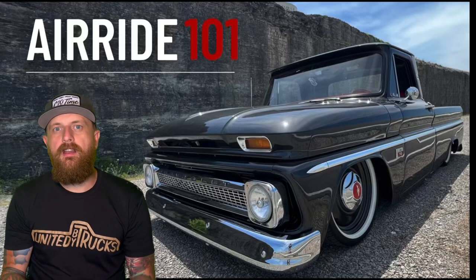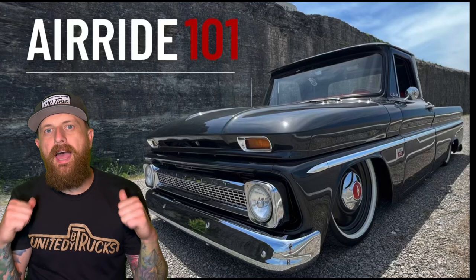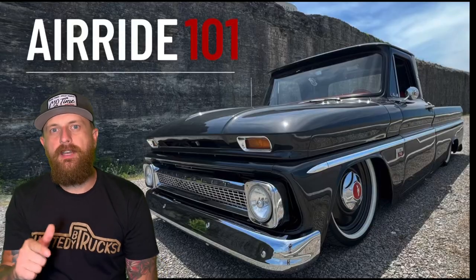Welcome back to Simple C10. On today's episode we're going back to the basics — this is Air Ride 101.